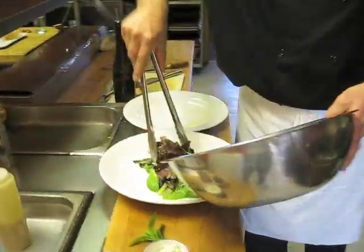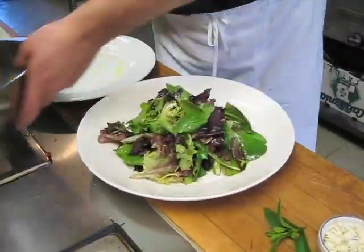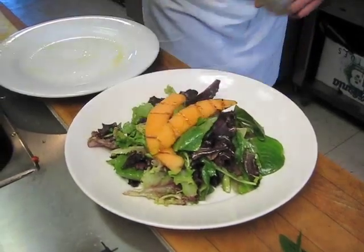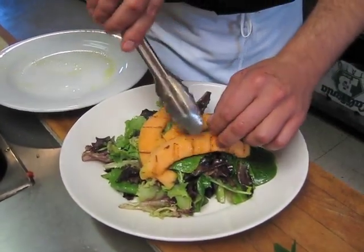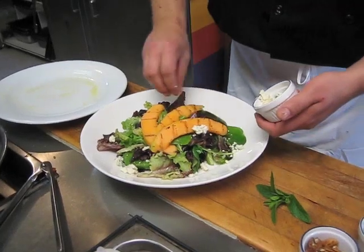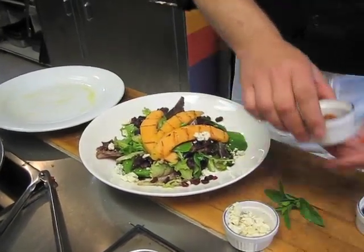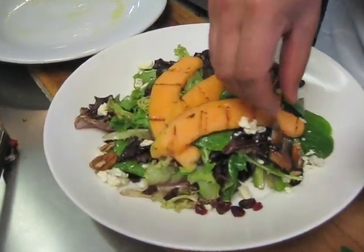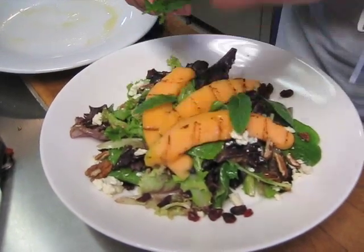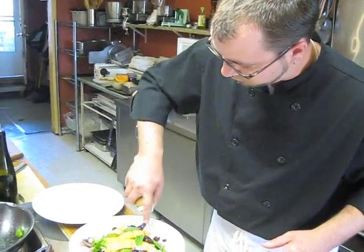So we can start by plating this up. Nice big heaping pile of greens — they're all nice organic field greens. Take these off the grill. Three beautiful slices of grilled cantaloupe over the top. We'll garnish this up with a little Rockford blue cheese — a little bit goes a long way, so there's no need to go overboard. We have some dried cranberries, some freshly toasted pecans, and a couple of nice mint leaves. You can actually mix those right into the salad or into the salad dressing. Just finish off by giving a quick glaze over top of the melon with a little bit more dressing.